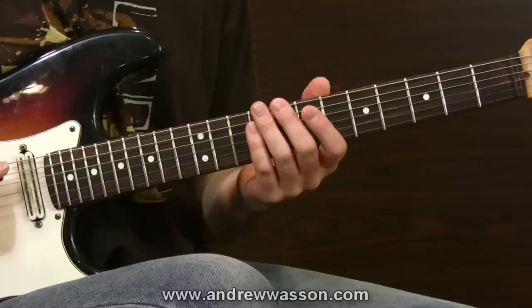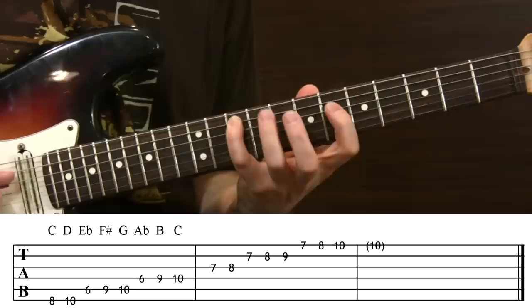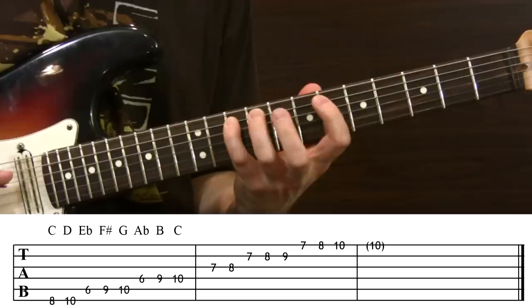Let's focus on the Egyptian scale starting on C. I'm on the eighth fret of the sixth string. Move up to D at the tenth fret, then E flat at the sixth fret, F sharp at the ninth fret — that's a bit of a stretch — and G natural at the tenth fret. Moving over to the fourth string: A flat at the sixth fret, B at the ninth fret, and resolving on the octave C at the tenth fret of the fourth string. The notes are: C, D, E flat, F sharp, G, A flat, B, C.